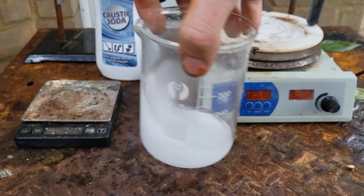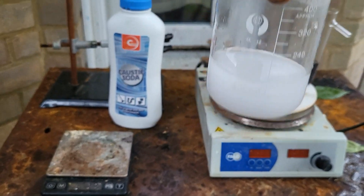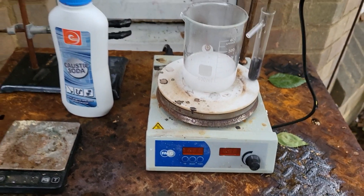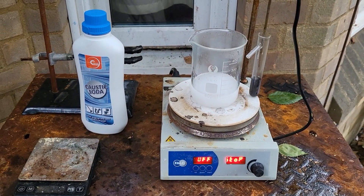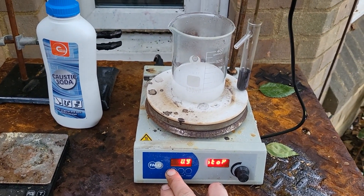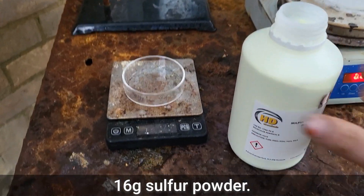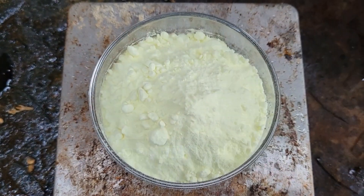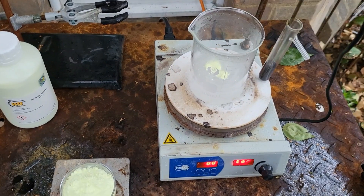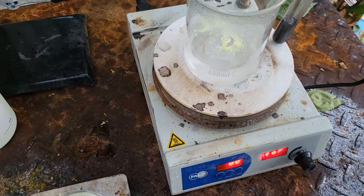Water to dissolve it, put this on the hot plate, lift that to 100 degrees. We have 16 grams of sulfur powder — 16 grams — and start adding the sulfur to it with stirring.